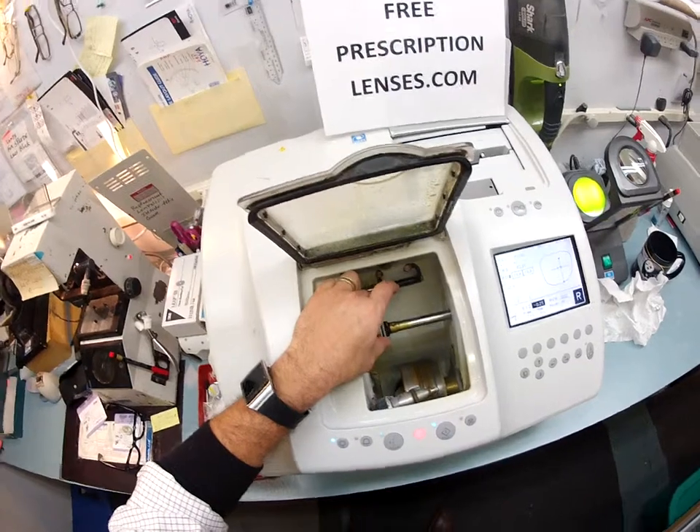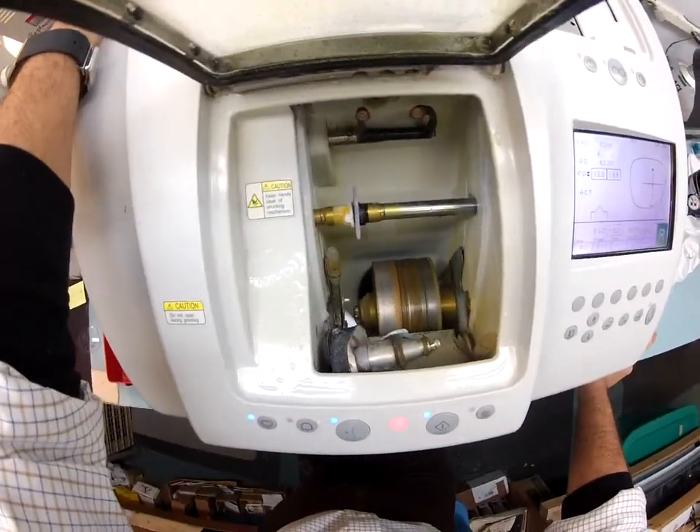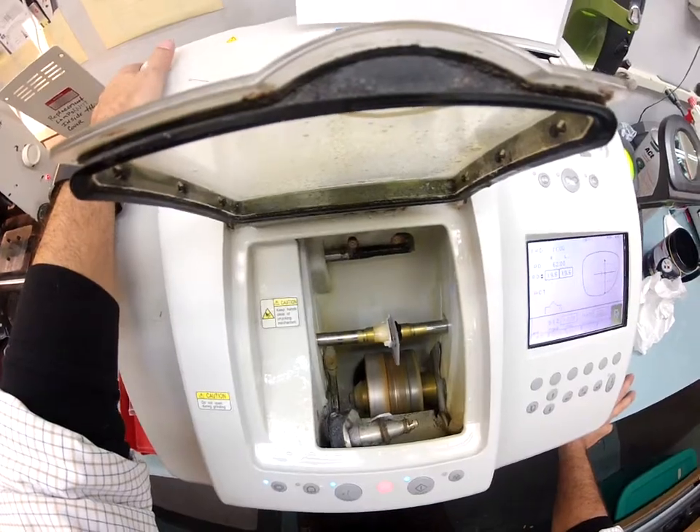Hit the retouch button. And instead of going down onto the cutting wheel, it's just going to go onto the bevel wheel in the center, and slowly but surely it's going to go all the way around and take a tenth of a millimeter off. Then I'll test to make sure it fits.